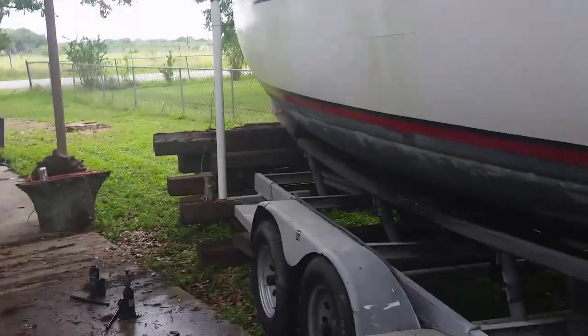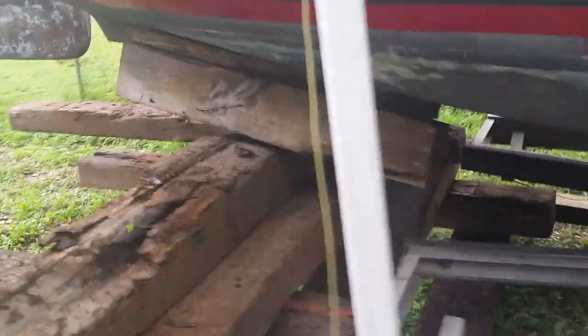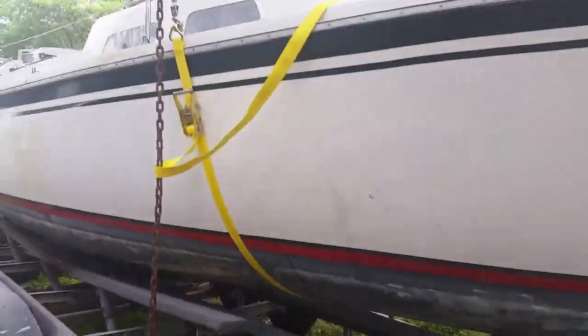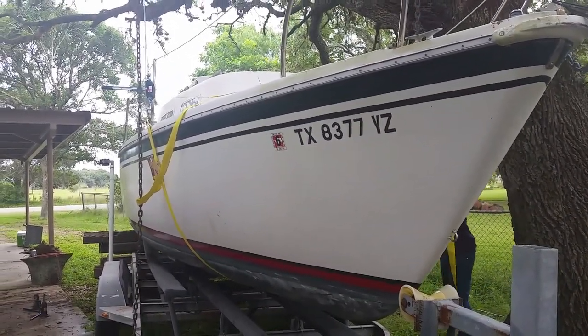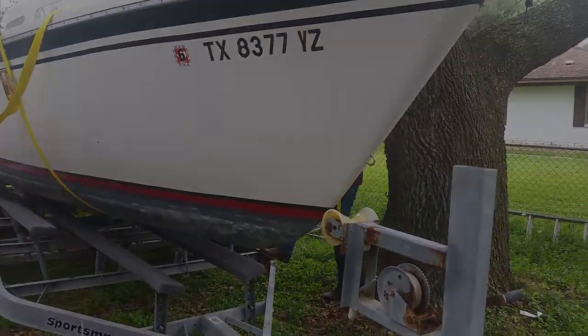Now we have the boat hanging in the tree. It's supported in the back on the cribbage. We'll let the jacks out from under the trailer. You can see the trailer is standing free, and the boat will swing back and forth in the air. Swing it just a little bit, Will. Next, we have to pull the trailer out.